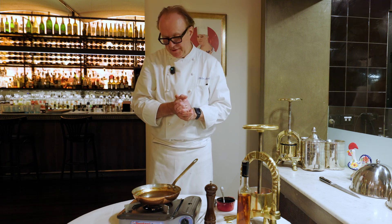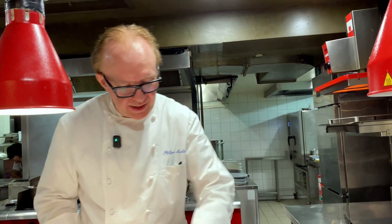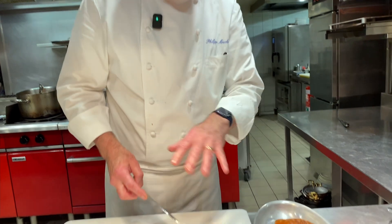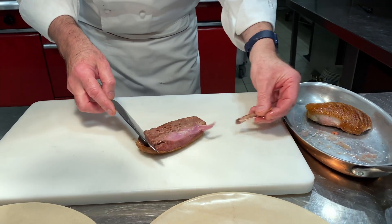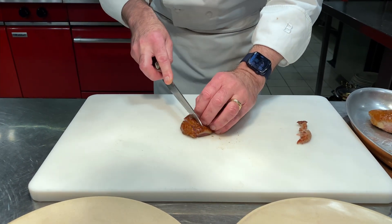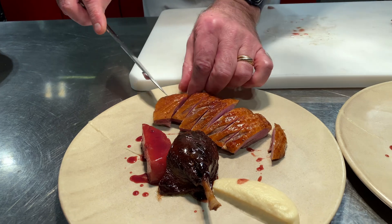So now we just have to finish the duck breast on a plate. We're going to slice the duck breast, which has been resting for about five minutes while we finished the sauce. This is a nice portion for two people.